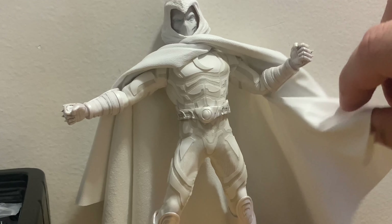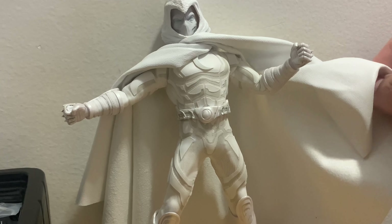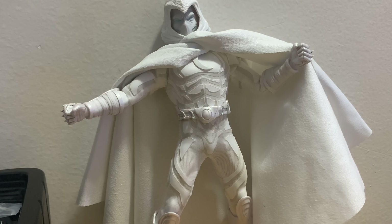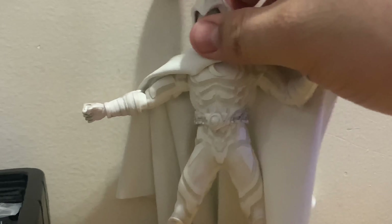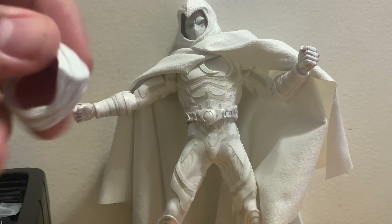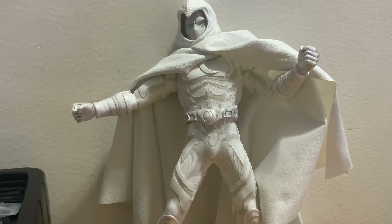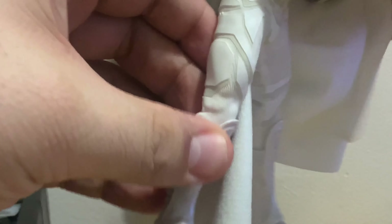Two things I noticed right off the bat: the cape is kind of like a really soft, rubbery leather — or a rubbery cloth type of material. I'm not sure how that's going to hold up longevity-wise. Also, the hood at the top is preventing it from staying down. It does come off, because he also has another cloth hood to put on top if you don't want that — though it looks a little bit smaller by comparison.